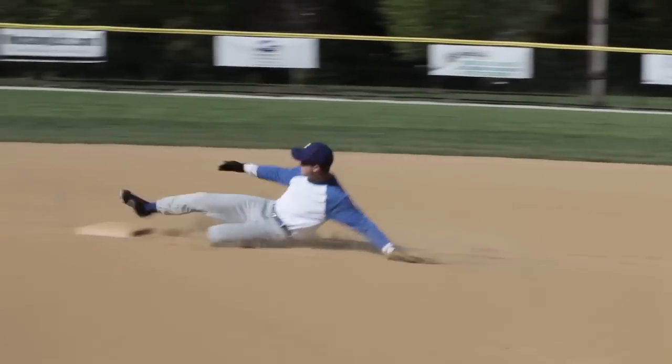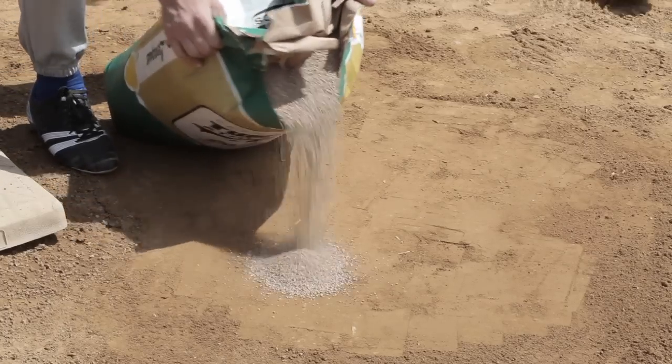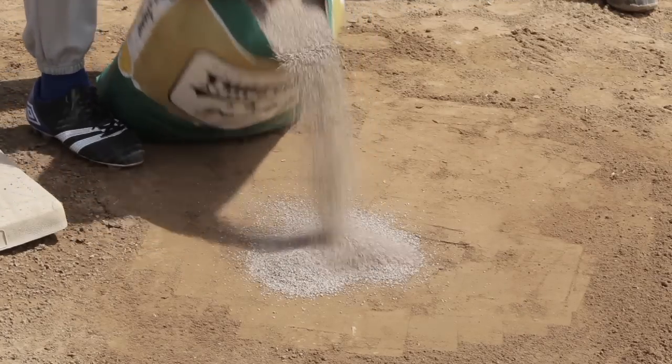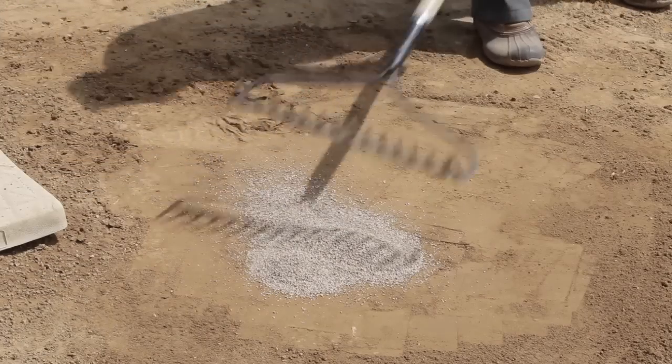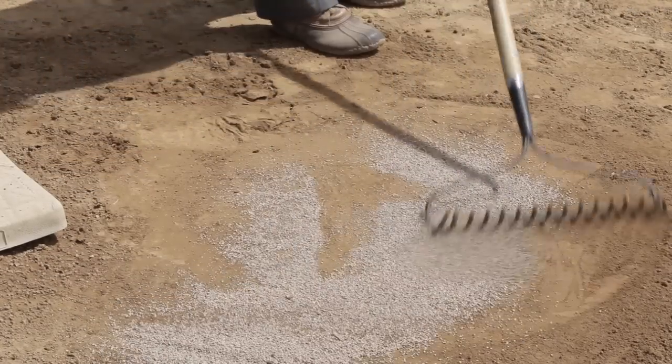It also makes the field easier to groom and maintain. A light topping of conditioner provides a separation layer between a player's cleats and the sticky clay. A good conditioner must absorb the rain and prevent a slippery, unplayable surface from forming.